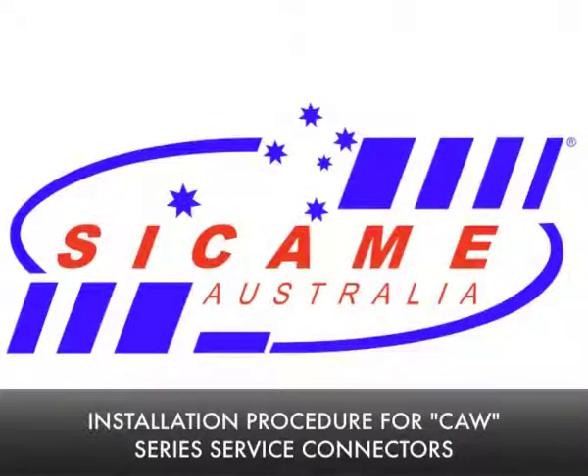This video shows the method of installation for the SICAM CAW series service connector.